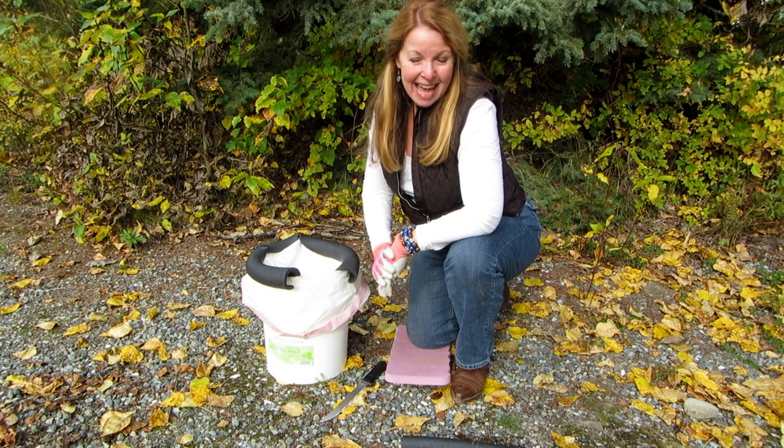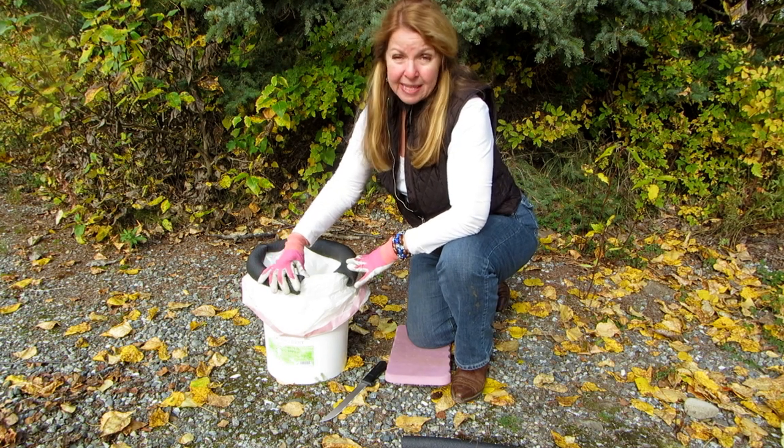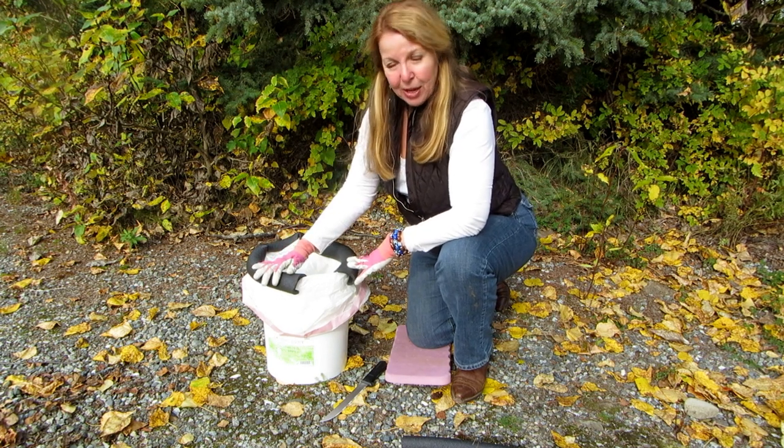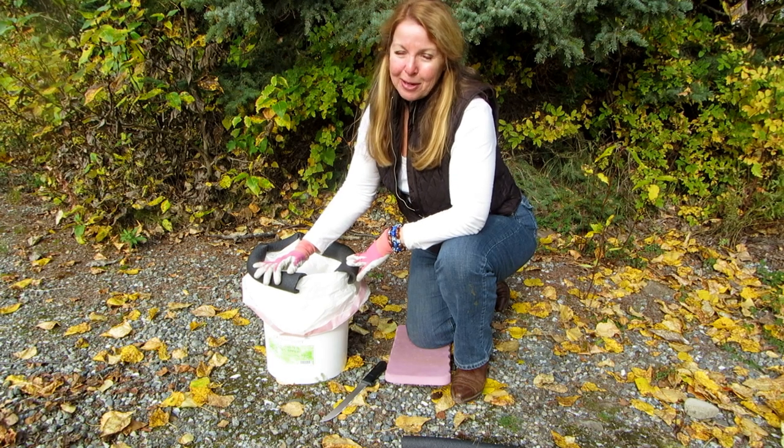Try making an emergency sanitation bucket — a port-a-potty — for your next camp out or emergency. Please subscribe to AlaskaGranny and have a wonderful day.